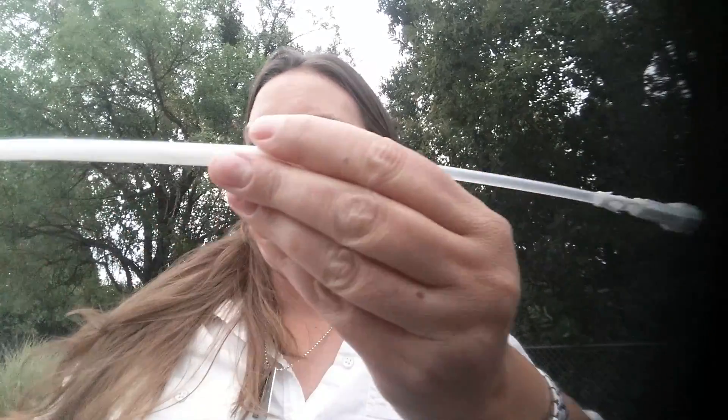Hey, this is Sarah with Brook Bootcamp and today I wanted to talk about the internal fetal monitor. I happen to have one here. I had a medical doctor as a student and she got me lots of fun stuff.